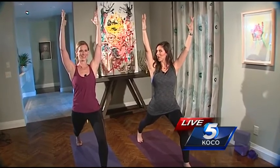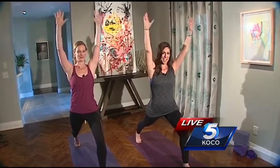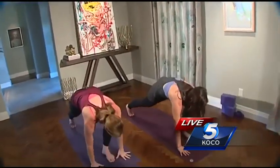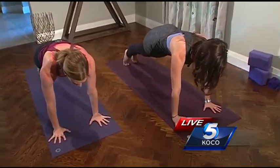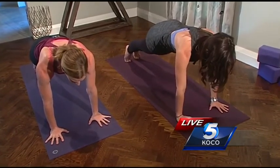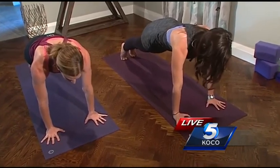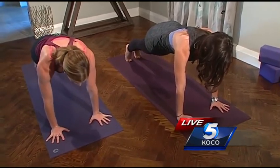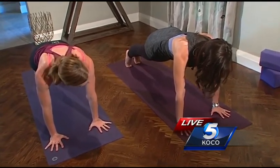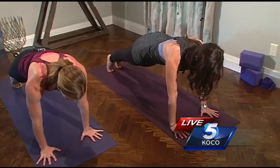We're about to do the mama of all poses — Plank Pose. This is a really challenging one for toning the shoulders, the core, and the legs — it's a full body experience. You really want to stack your shoulders over your wrists and keep the heels lined up over the balls of the feet, and not let your belly sag towards the floor — keep your hips in line with your shoulders.